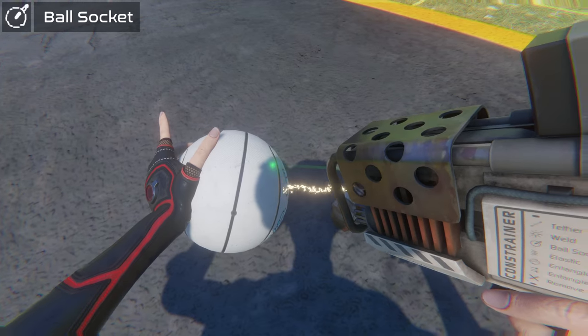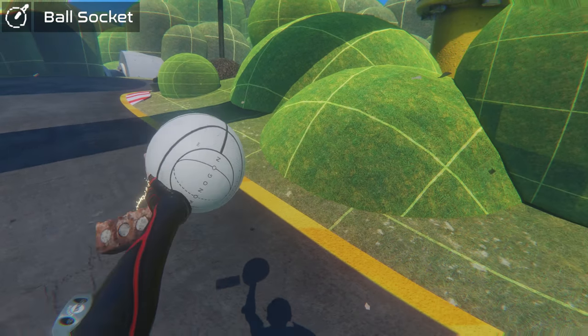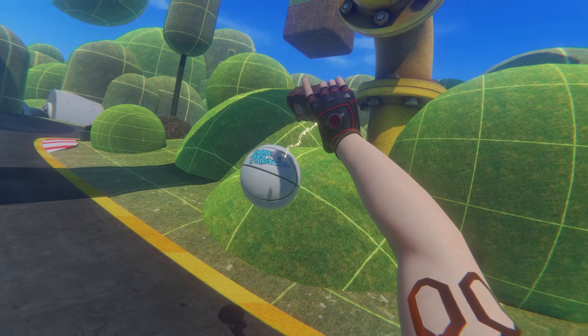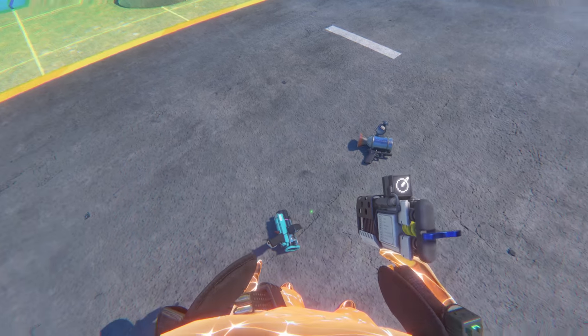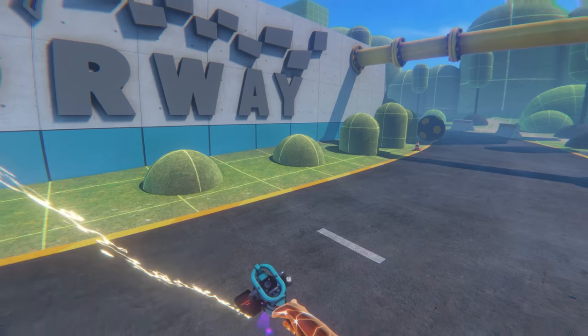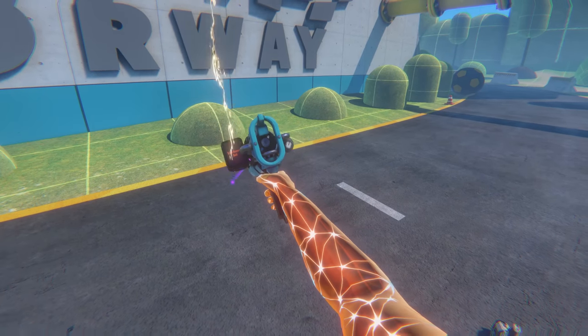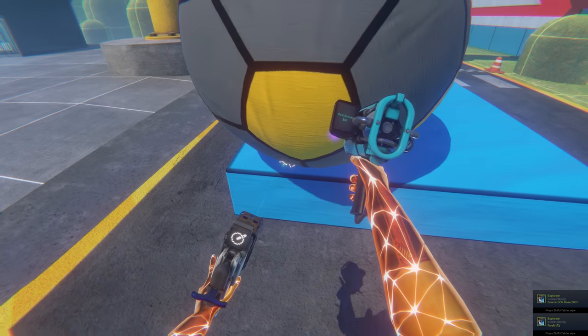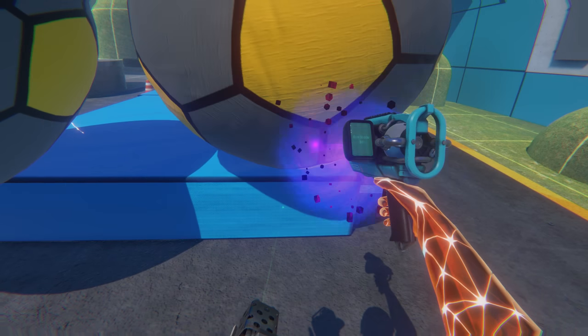The ball socket is a joint in which the rounded surface of an object moves within the depression of another object. It allows greater freedom of movement than a tether. I thought I would try and build my own car with it — I can guarantee there is a way better way of doing this, but it was worth a try.